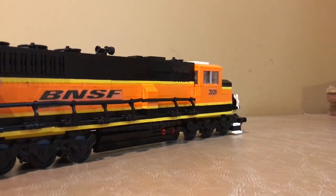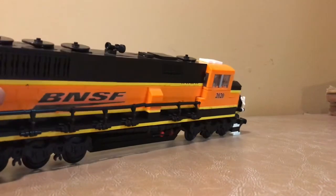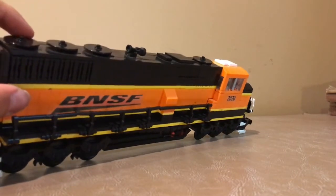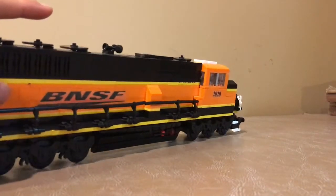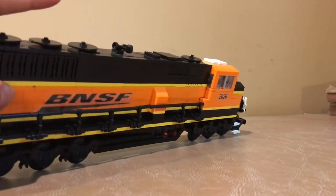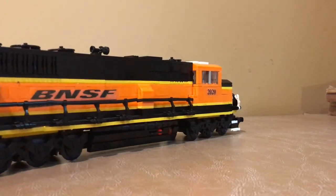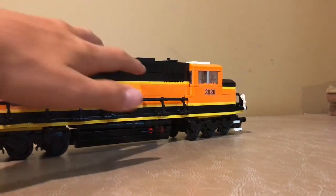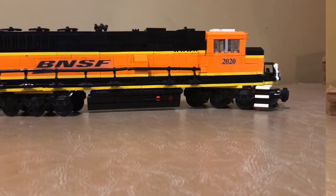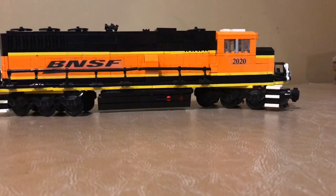The last thing we have on this locomotive is the detail on the top. You can see we've got three big round vents, and then I made that little horn there, which looks pretty cool. There are a few other pieces up front for more detail, and a few little vents along the side. So without any further ado, let's go take it on the track with a few cars and give it a test run.